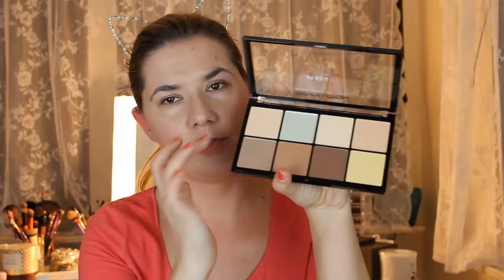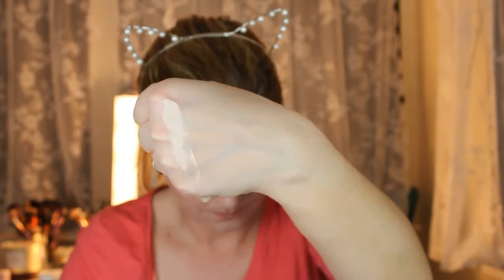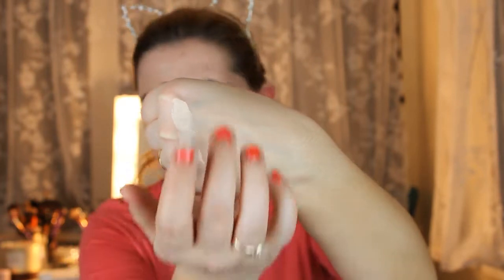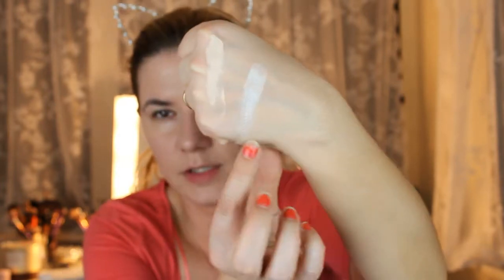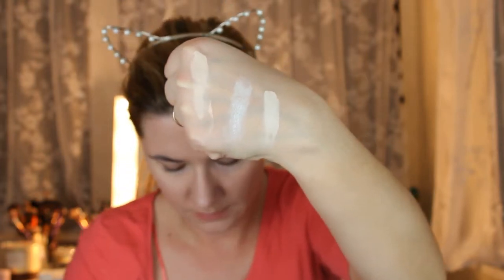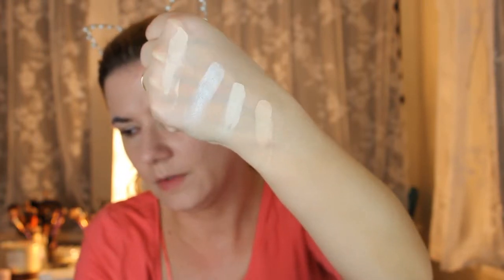Let's do the swatches first. I'm going to take this first row — this one is a little bit shimmery. Very nice, very creamy, and very soft.